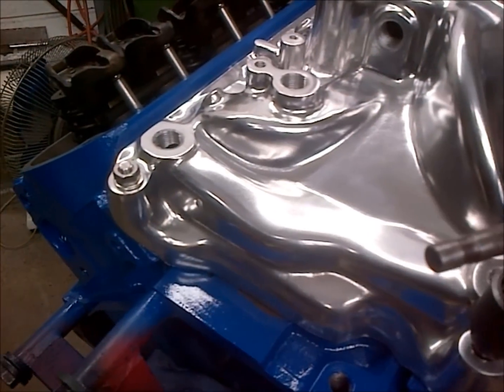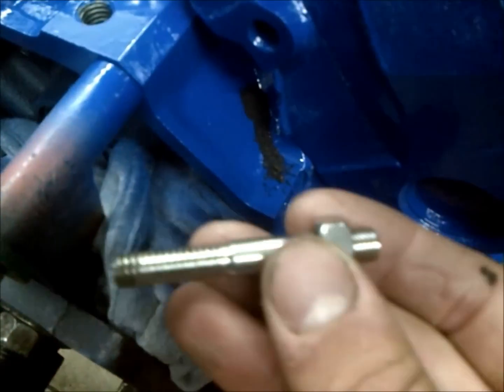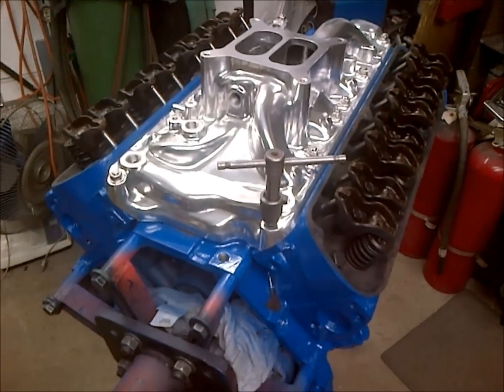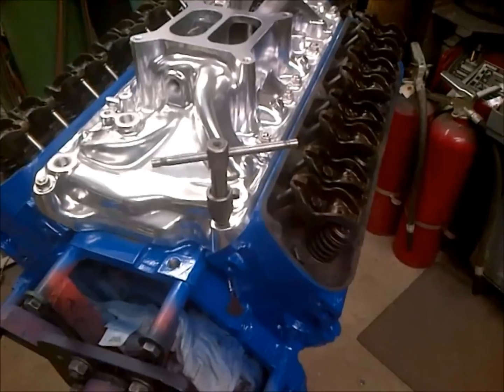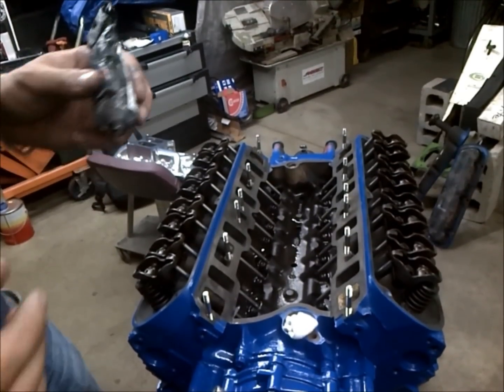This is a perfect example of why I mock everything up before installing it and always tap out my threads. I couldn't get my intake stud in, so I ran a tap through it — look at all this debris that was down in that thread. Use a thread chaser and really get in there. This is why you want to chase threads before you have gasket sealer on everything and you're fighting the clock, because if you can't get a bolt in and force it, you'll break it off.